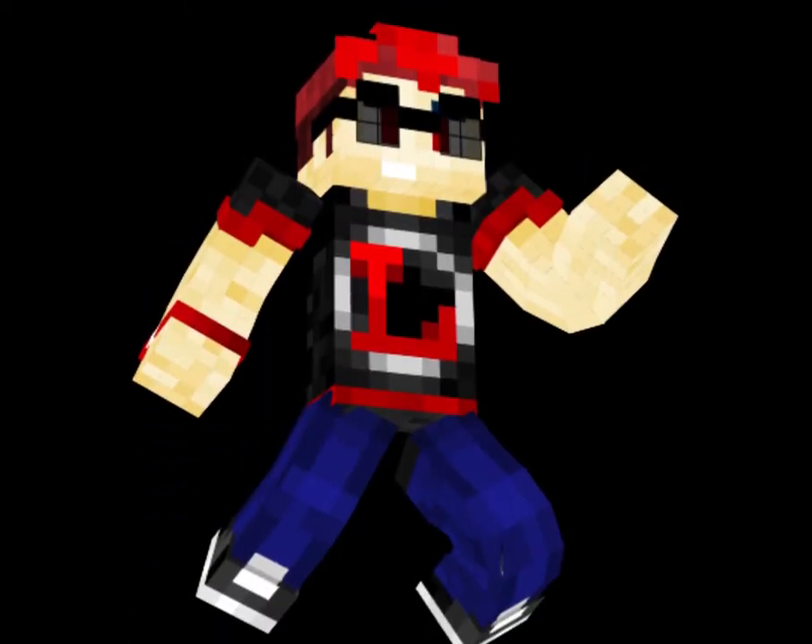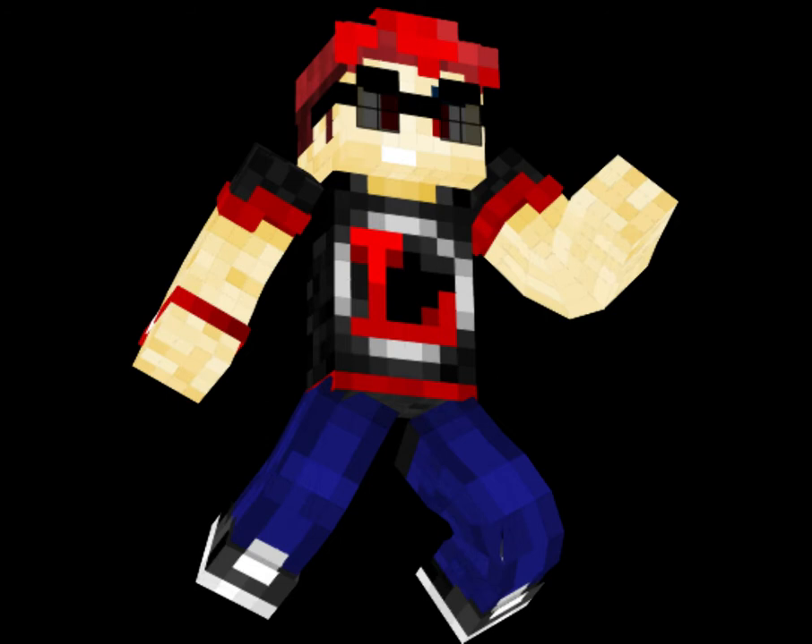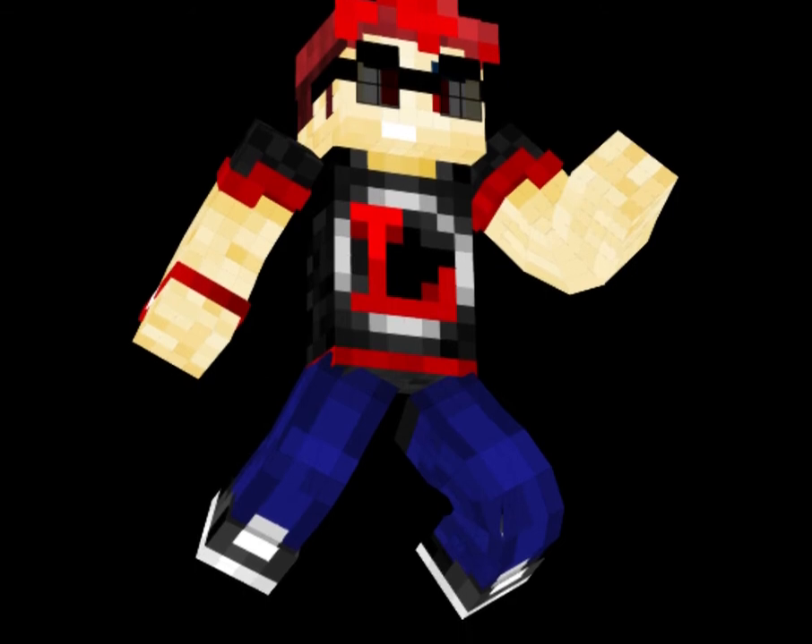Hello everyone! Hi mga lods! Luis T.H. here. Here's the speedpaint video on the skin of my Minecraft buddy Miguel. I made this on minecraftskins.com, aka the Skindex.